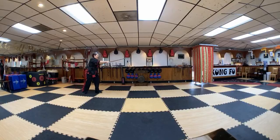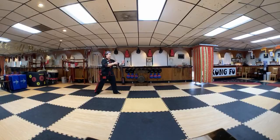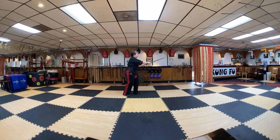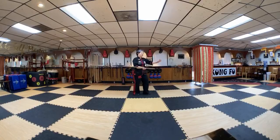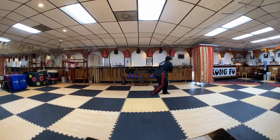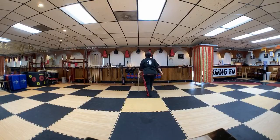High, high, low, low, high, high, low, low — here we are, close. Turn it over, turn and down.